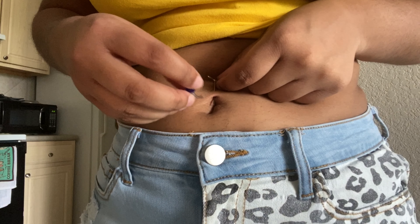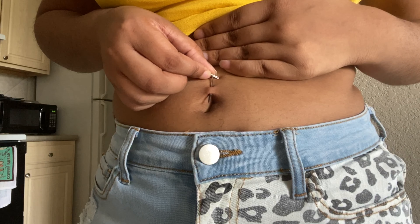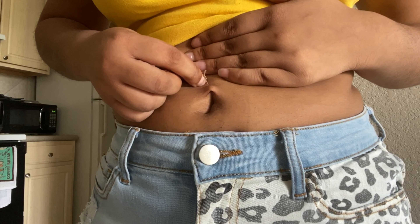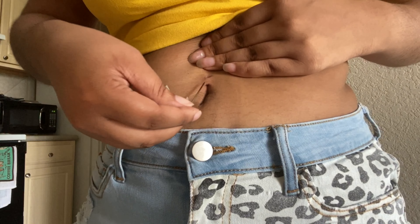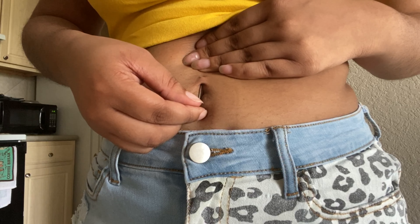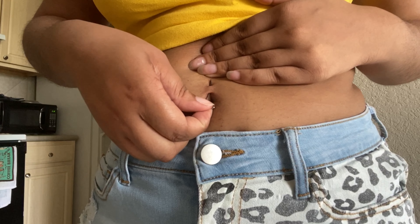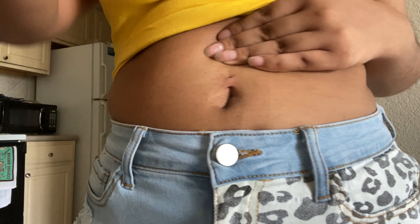You're supposed to put the jewelry through the bottom, but it would not go through the bottom. So I tried it multiple times through the top, and it would only go through from top to bottom — but you're supposed to go from bottom to top. So I left the piercing alone, put the needle back in from the bottom where the jewelry is supposed to go, and it went straight through. But whenever I tried to put the jewelry in from the bottom, it still would not go through to the top.